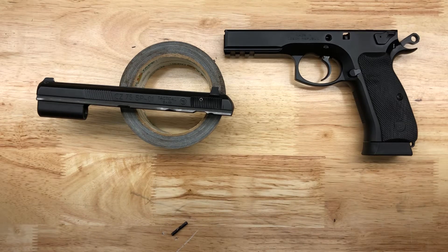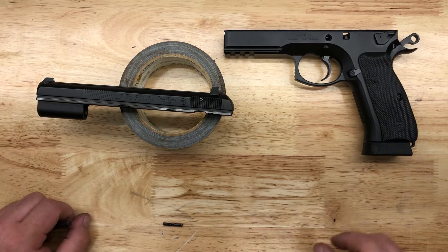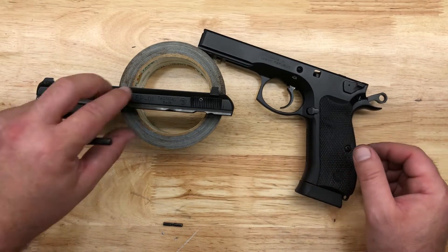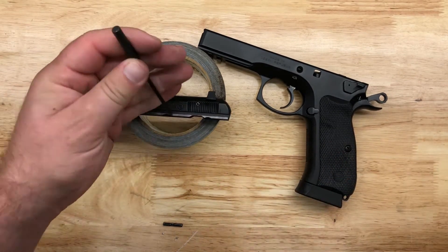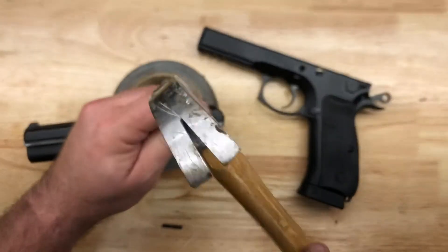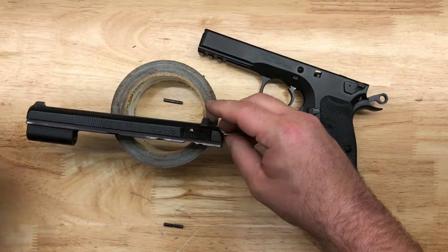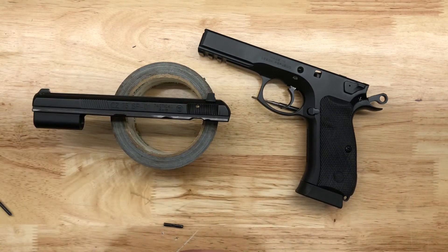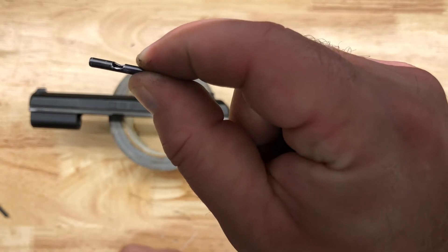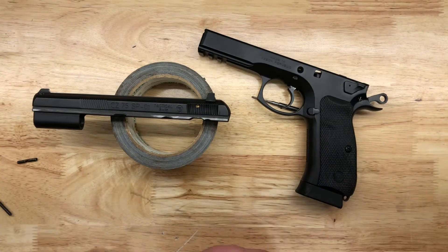Hey guys. I was just going to report on some firing pin trouble that I had. I was out shooting the SP-01 and started to get light primer strikes, and then my firing pin literally came out of the gun. I had to come home, take it apart, and what I found is that this retaining pin got a hole in it, and that allowed the firing pin to just slide right out.